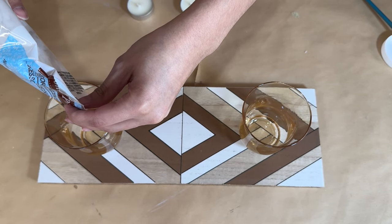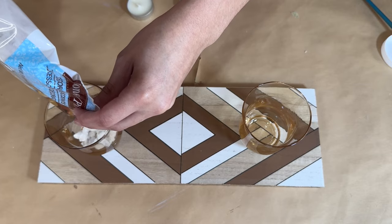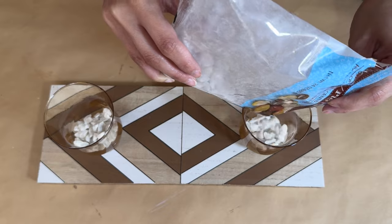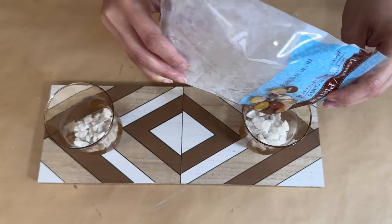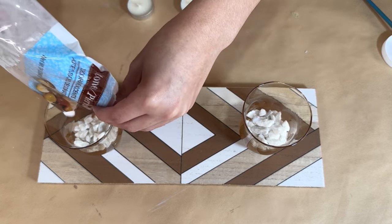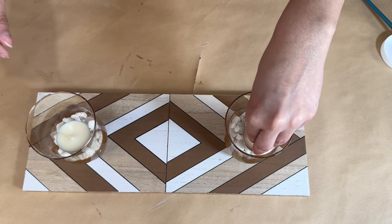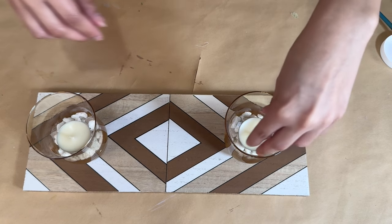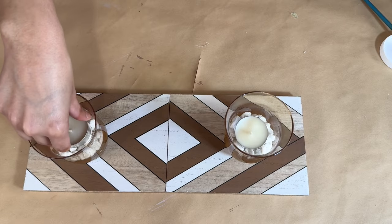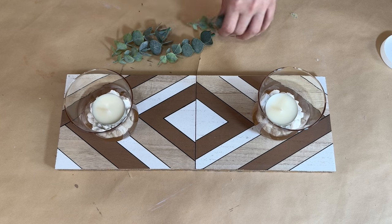I'm attaching the hurricane jars right down to the board, using the lines as a guide to see where each one needs to be placed. I'm placing them at the corner of each diamond side so I know they're pretty much even. Then I'm gonna fill them in with a little bit of these rocks — you can find these at Dollar Tree in white or different colors — and then I'm gonna add candles right down on top, elevated a bit so they look nice with those rocks.